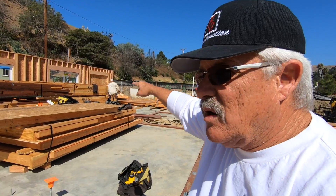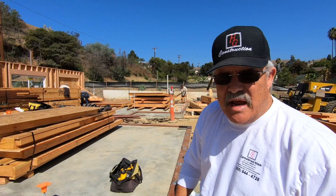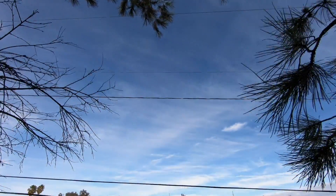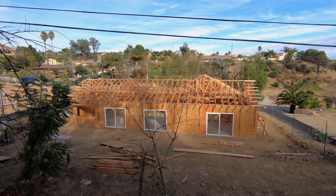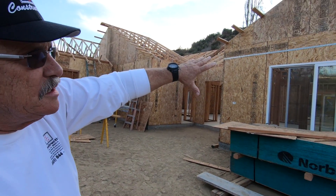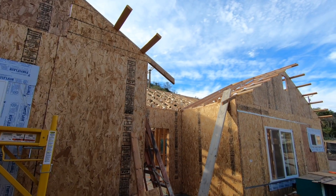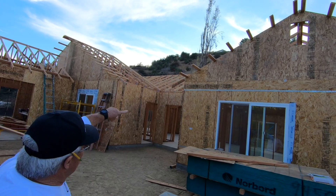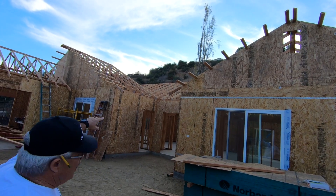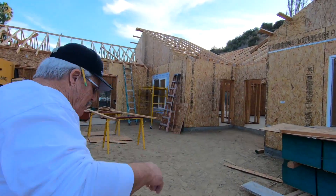These walls were stood up in eight hours. This is what's called a panelized home. We framed this house — the walls — in three and a half days. Then we put the trusses on in four days. There's one more cable that goes up top there, and then we'll be finished. We'll sheet the roof and begin the interior work.